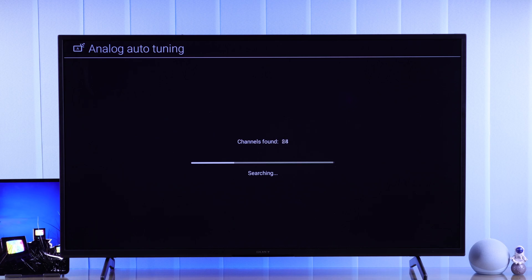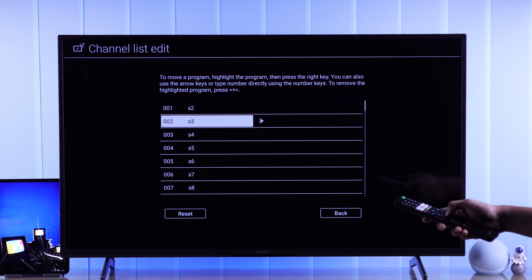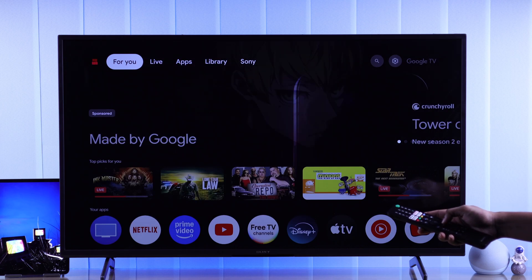After the scanning is done, you'll see a list of all the channels that it has detected. From here, you can rearrange them if you want. Now, you can just exit out from here.